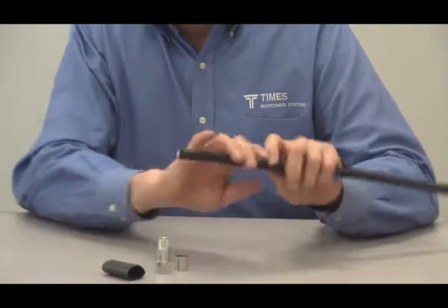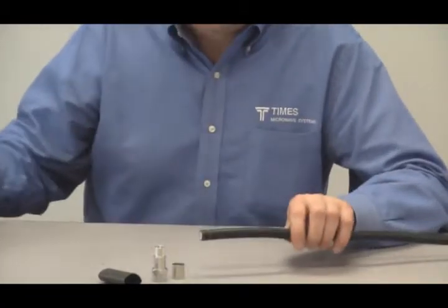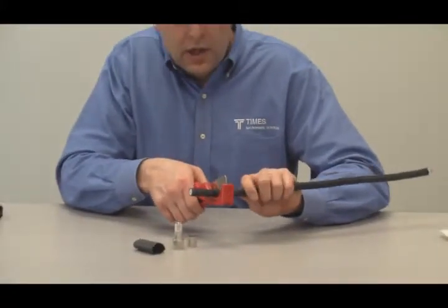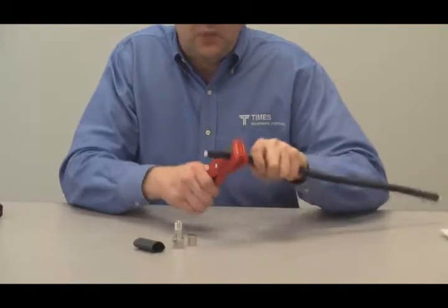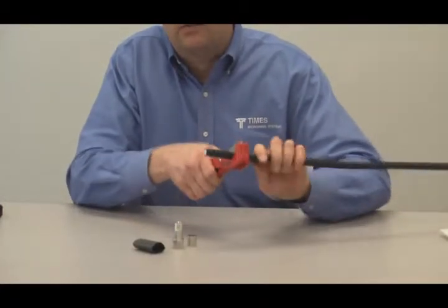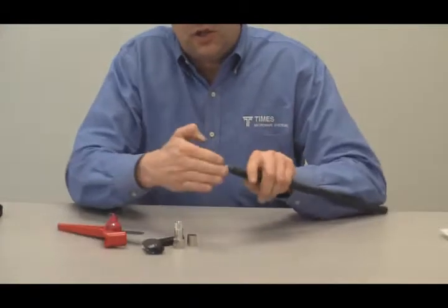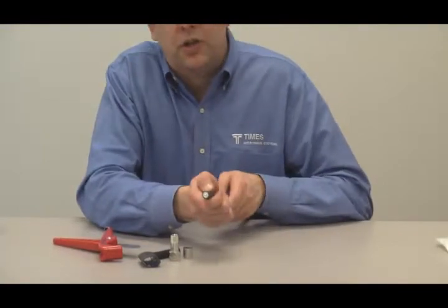The first step in any good termination process is to get a nice, clean, square cut in the cable. We have the CCT-01 cutting tool here. All you do is place it over the cable, apply a little bit of pressure — don't crush the cable with the blade — and spin the tool around the cable. You're scribing through the jacket and the dielectric and the center conductor, then snap off the excess piece of cable for a clean, square cut.